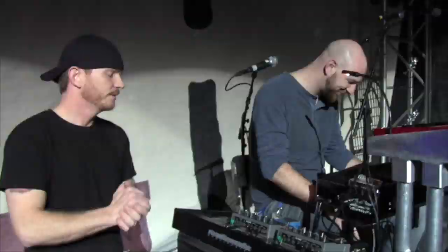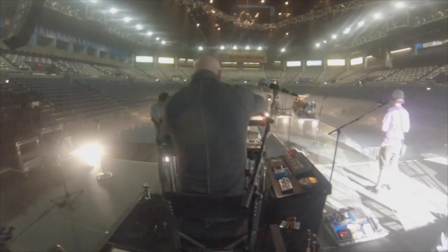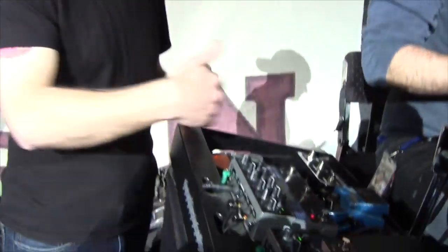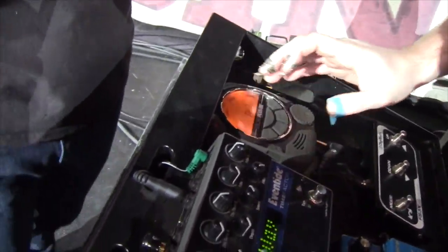In this episode, we head out on tour with Drew Belk, the pedal steel guitar player and band leader for country singer Easton Corbin. We'll check out how he incorporates Peterson tuners into his rig and learn about the techniques it takes to tune up his unique instrument.